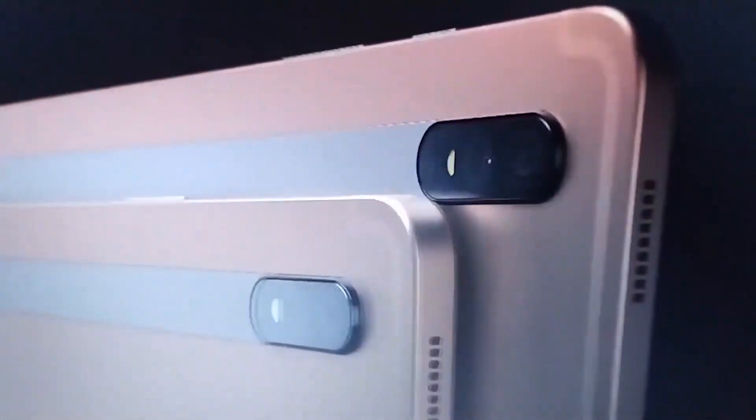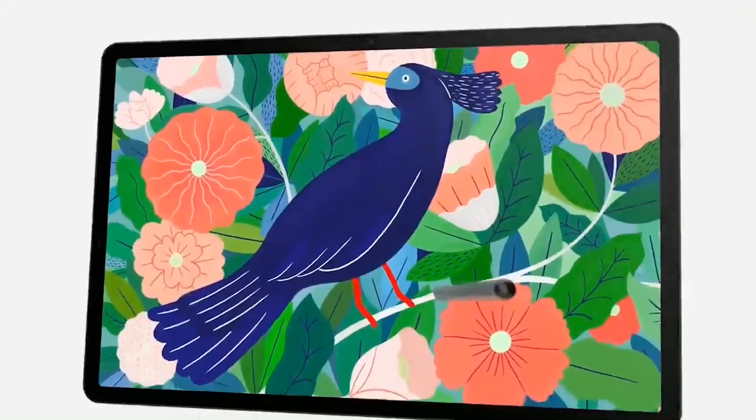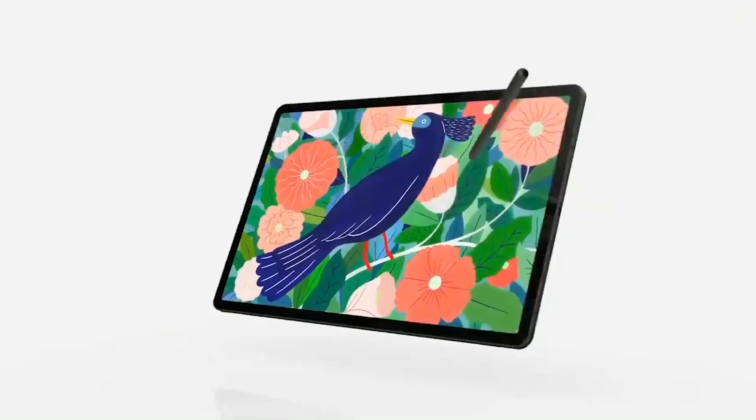Hey, what's up guys, welcome back to the channel. The Samsung Galaxy Tab S7 and S7 Plus are here. Samsung is one of the few remaining companies that makes Android tablets, but Android competition is not what the company is trying to best. Instead, Apple's iPad Pro and Microsoft Surface are the real competitors today.